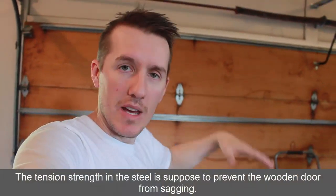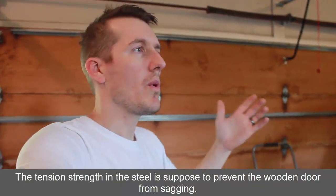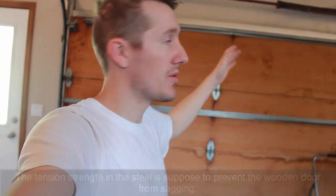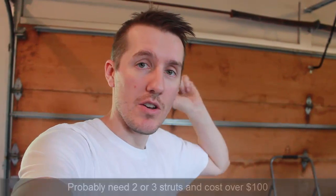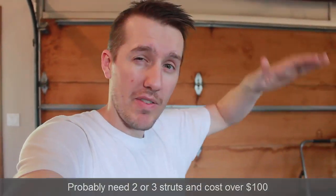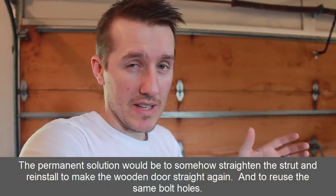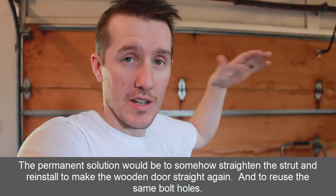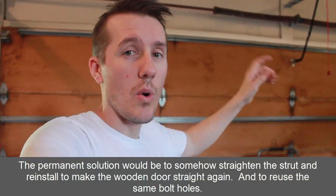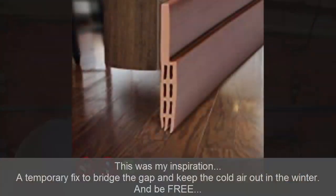They're kind of like I-beams to provide strength, but those have also become bent. One way I could fix it is to take those off and put a new I-beam, a new strut on there — that might fix it. I could also take those off, try to re-bend and flatten them, and bolt them back on. But I think this is an old door and those boards are sagging, so there's no real way to straighten those out.